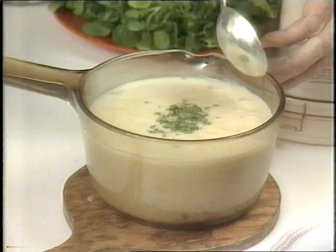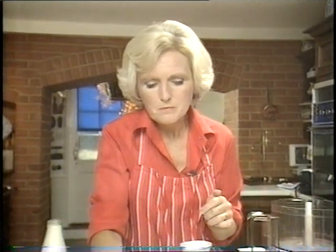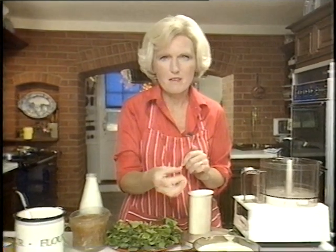And now to tasting that Stilton soup. That's fine. Take care you don't add too much salt, because the Stilton could well be salty. And do stir it all the time you're cooking it, because it's very apt to catch.